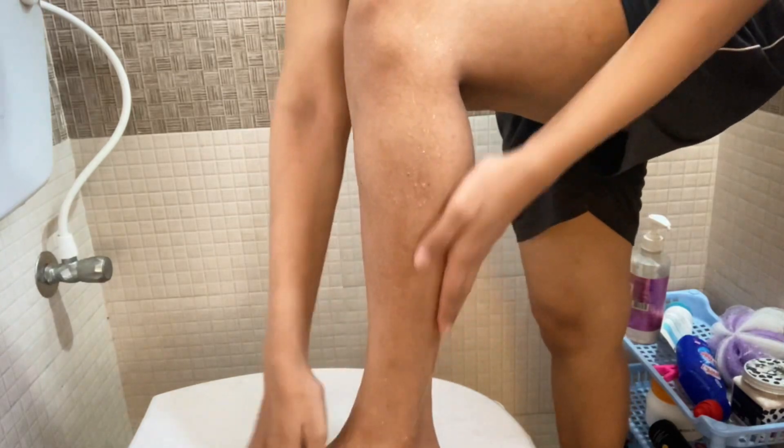As you can see, I have applied the foam. Now I'm taking a men's razor because I think it's easier to use. We just start shaving like this — this is the way I shave, and it's so easy. You can see how easily it glides.